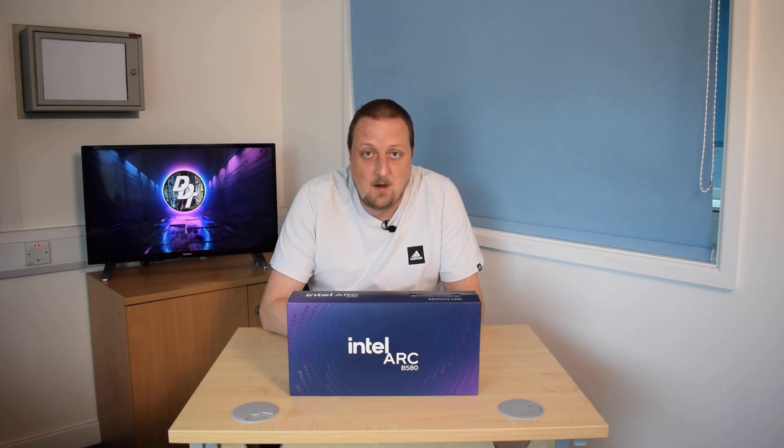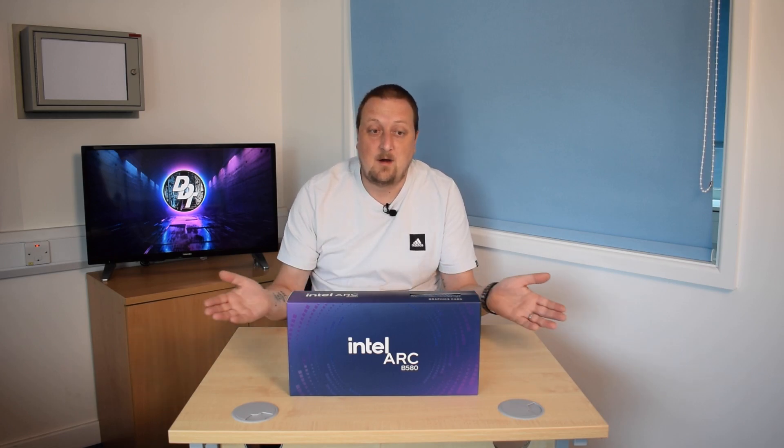I have finally managed to get hold of one and I can't lie, I didn't buy it for gaming — I bought it for my home server. But we have it, so we're going to test it as a gaming card.